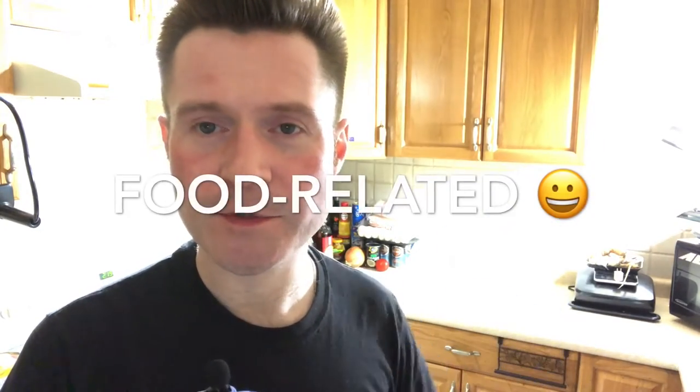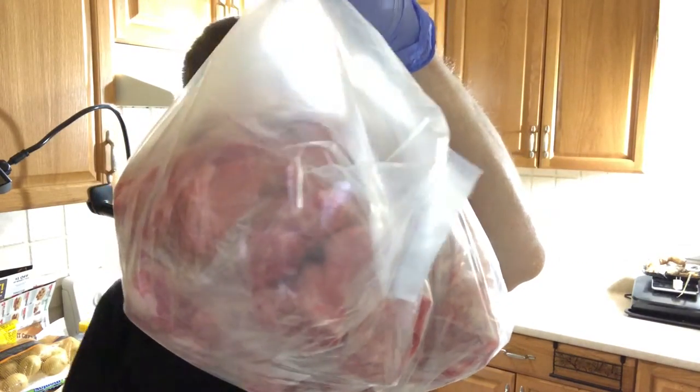I have a question for you. What would you buy for $12 US? Go ahead and comment right now. Here's my answer: I have seven pounds of pork back bones.